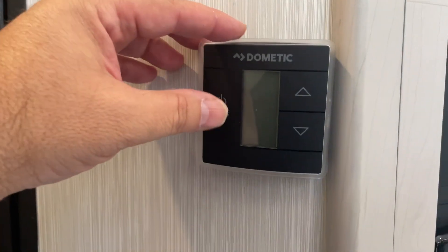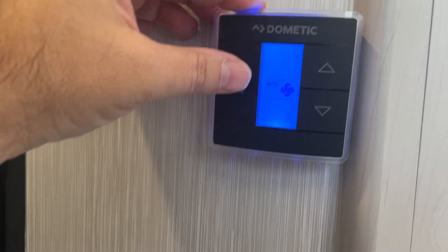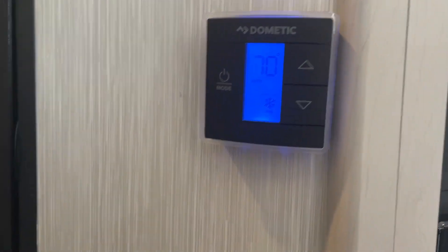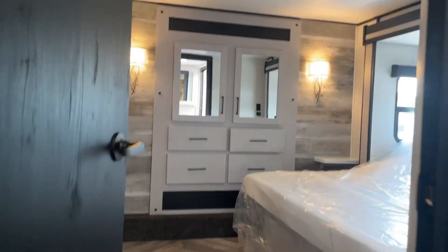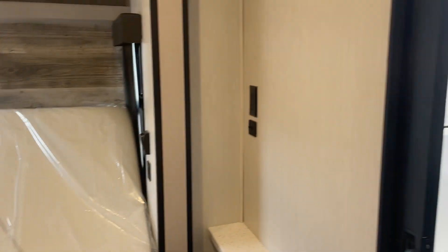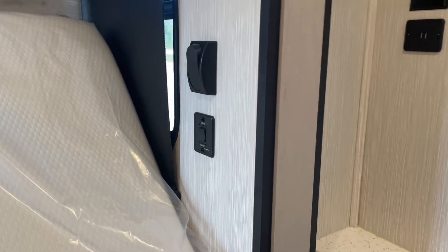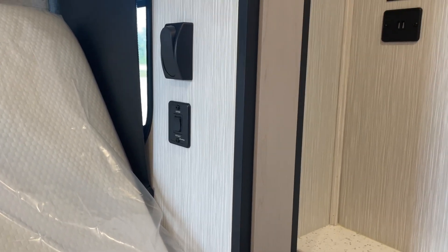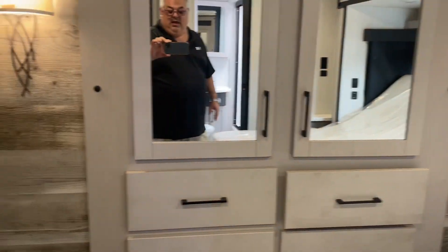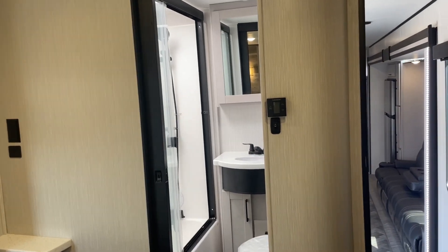When you want to operate your furnace or air conditioner, go to these controls — you have these throughout the camper. Push the button a couple times and a little snowflake appears — that's the air conditioner. Adjust to your desired temperature and the air conditioner will kick on; it generally takes 30 to 60 seconds. Your master bedroom has an additional air conditioner control. Very important — there's a little switch in the corner that allows you to tilt the bed up and down. You must tilt this bed to the correct position before you slide it in; if you don't, it will not operate properly.